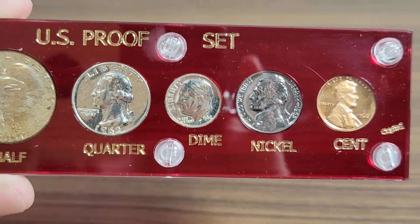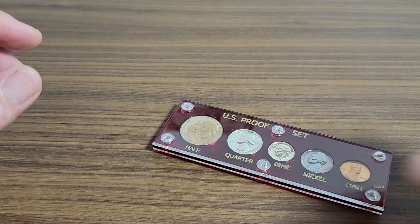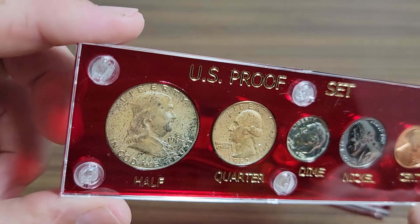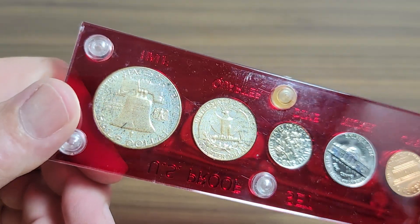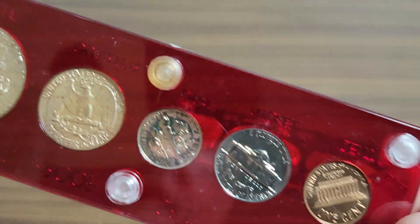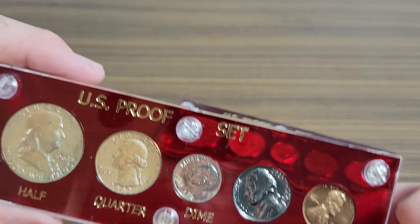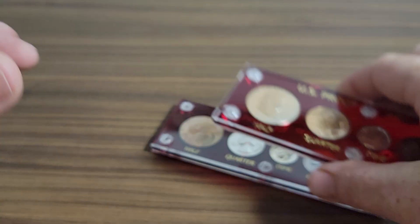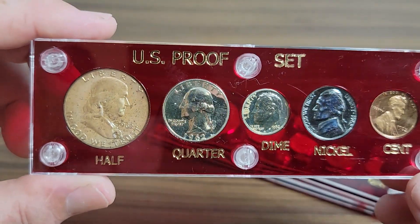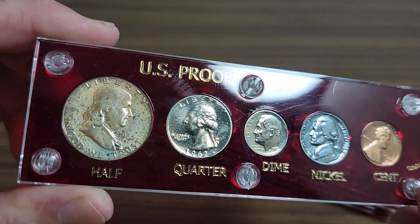That's the first one. I do have three 1962s and they all look similar as far as the toning goes. That quarter's a little bit worse, the nickel's got a blue tint to it — it's kind of hard to tell in the video. And one more '62 for good luck — just as dirty as the others, but I'll clean them later.